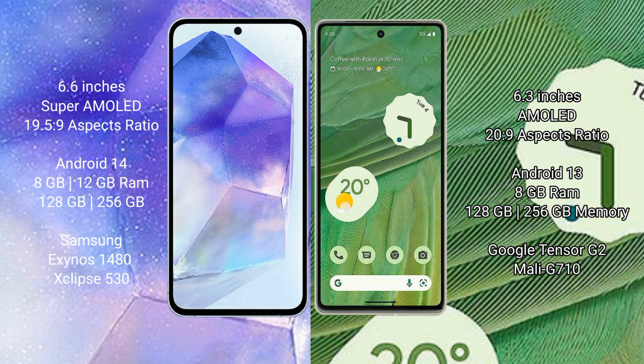Samsung Galaxy A55 runs on the Android 14 operating system. Google Pixel 7 runs on Android 13. Samsung Galaxy A55 comes with 8GB or 12GB RAM and 128GB or 256GB internal storage with Exynos 1480 processor. Google Pixel 7 comes with 8GB RAM and 128GB or 256GB internal storage with Google Tensor G2 processor and Mali G710 GPU.